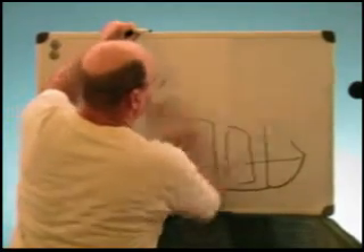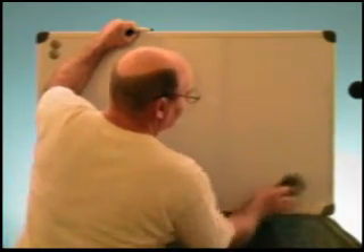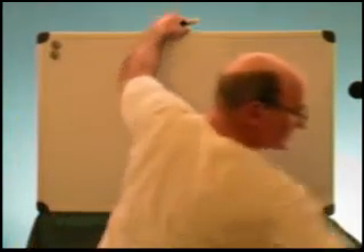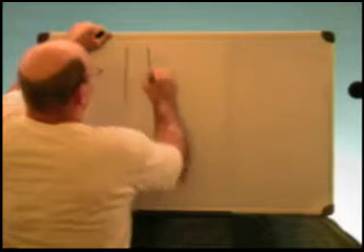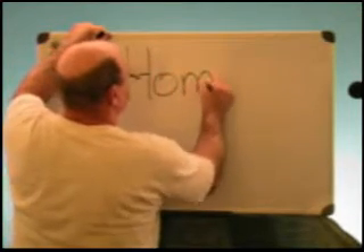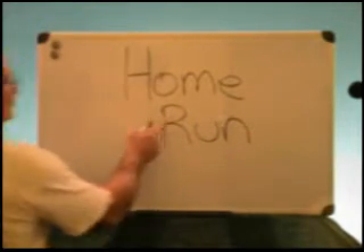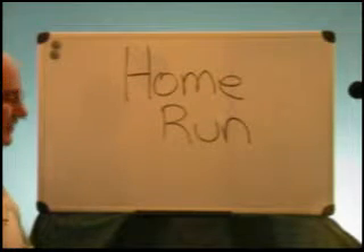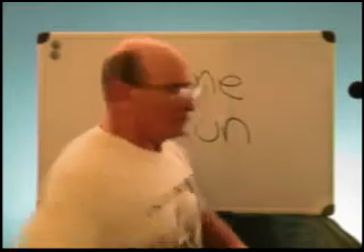Inside the panel you're going to have what's called a bus bar, and a bus bar is where your breakers go. It's also where your home runs go. Before I get into the service panel, let me define what a home run is. A home run is any wire — such as this — which is the main feed to a series of lights or outlets.